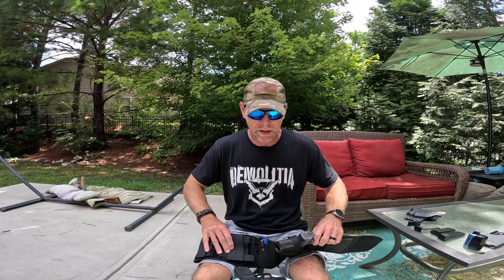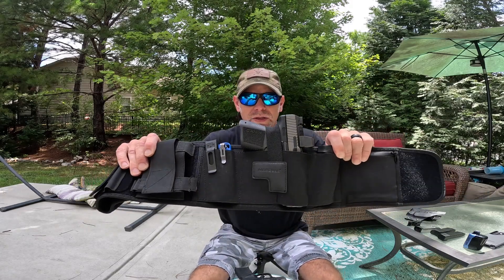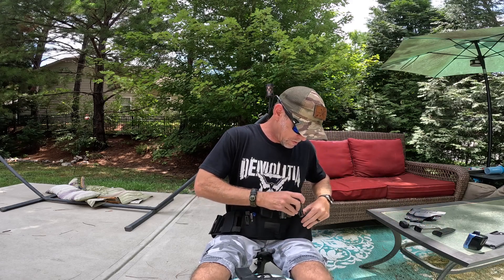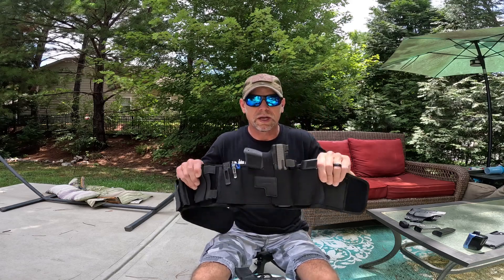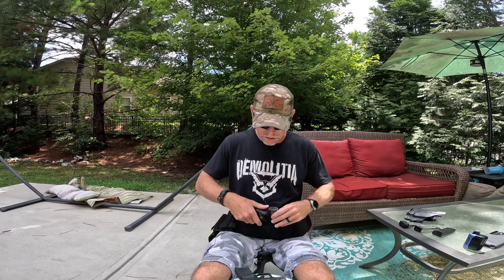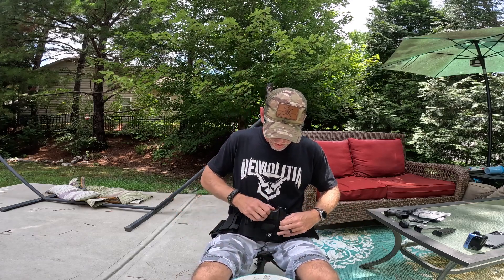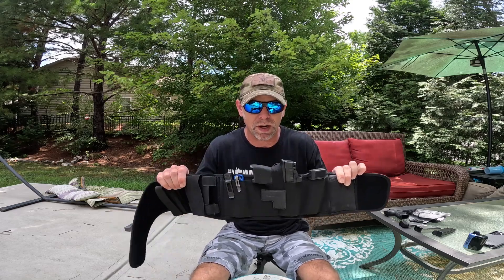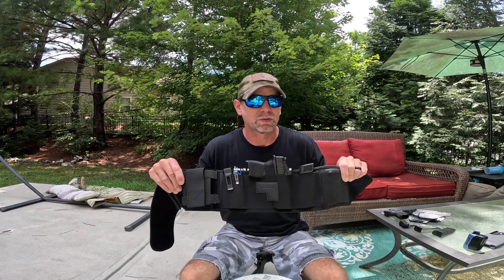This is the Canik TP9SC Elite — as you can see, it will fit it as well, along with a spare double-stack magazine. Now, why does somebody want a belly band holster? This is perfect for people who like to concealed carry but maybe aren't dressed with an outfit that has a belt. It doesn't require a belt, so if you're headed to the gym, wearing swim trunks or gym shorts, you can wrap this around yourself, it'll stay put, and it does really well at concealing.